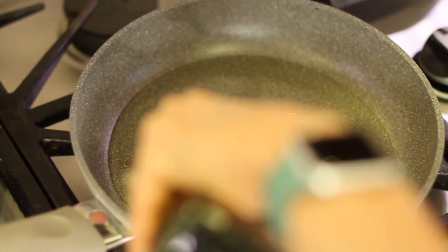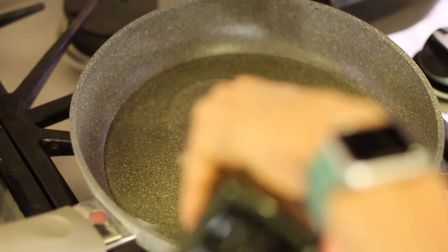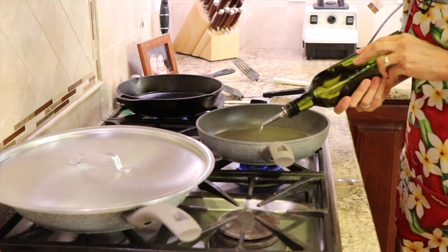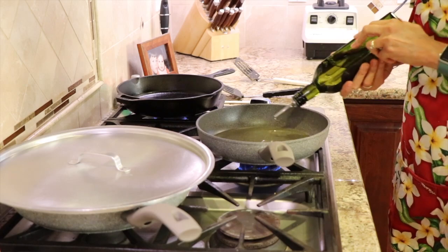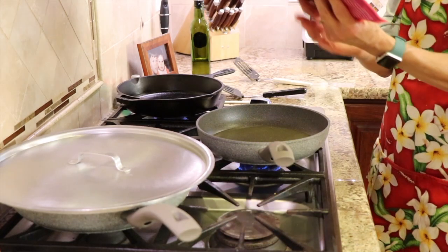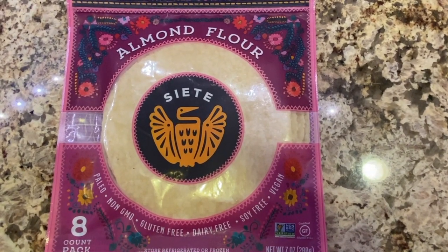Here's chef joke number two — it's really a one-liner. Seven whole days without tacos makes one week. I have a medium-sized frying pan here over medium heat and I'm adding avocado oil. It has the least amount of flavor and it can handle higher temperatures as opposed to olive oil. I'm using Siete brand almond flour tortillas and they provide a really great crunch.